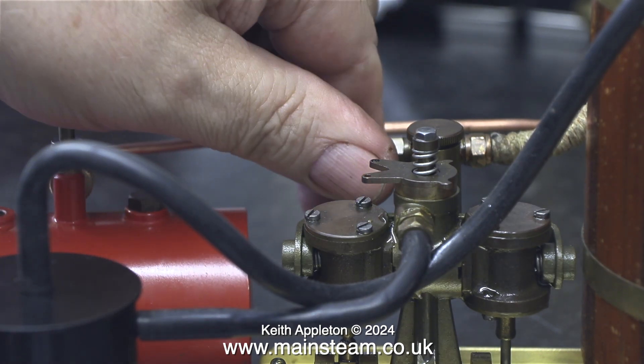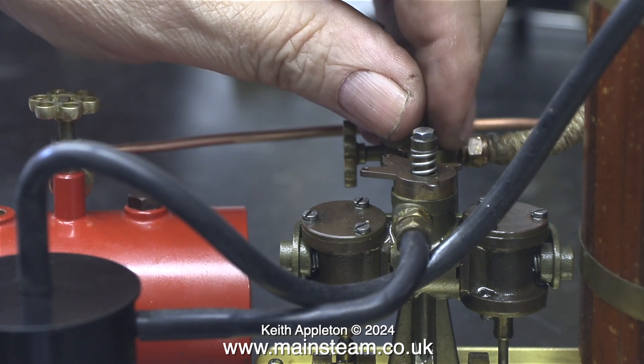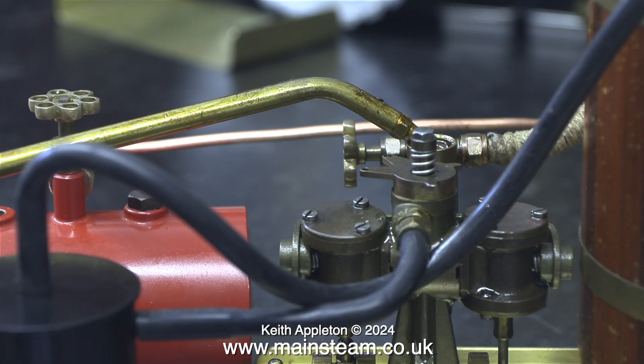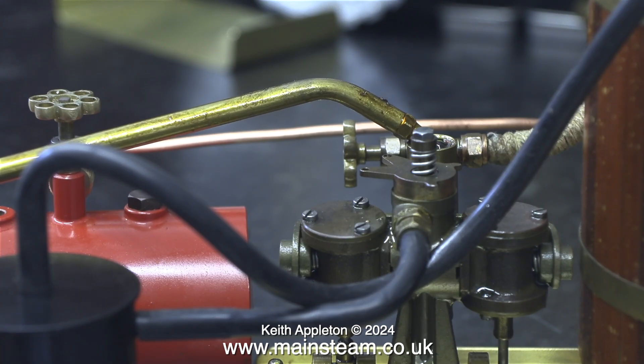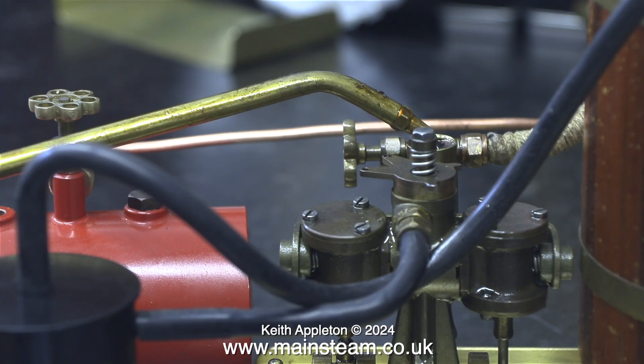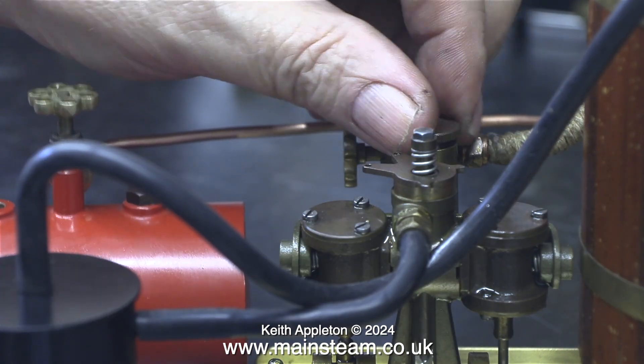The steam test is about to start and the first thing to do is to fill the displacement lubricator on the engine. Once again you use steam oil — never machine oil, never motor oil — always superheater steam oil which is much thicker than normal oils. Steam oil doesn't contain additives that normally attack silicone rubber o-rings.